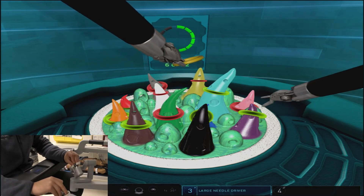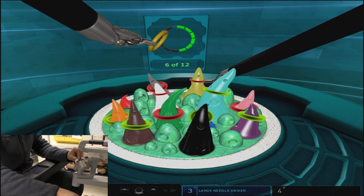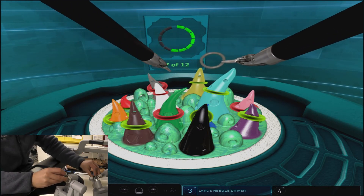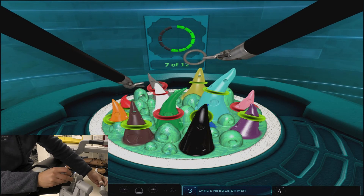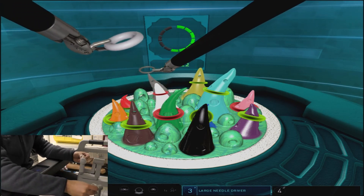It should be noted that cone collisions of any sort require a pretty heavy penalty and can minimize your score, so taking the extra steps to prevent the arm from hitting any unnecessary cones is the best way to score well in this exercise.